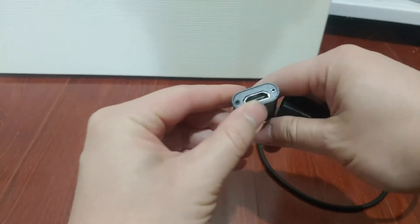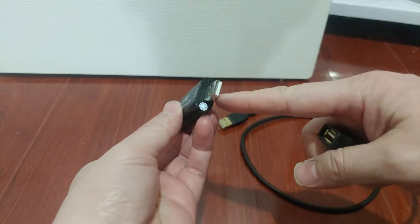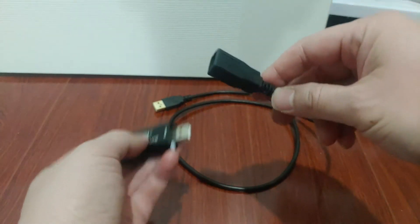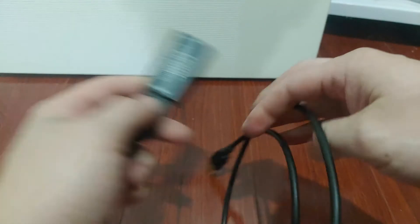This is the HDMI input and this is the USB 2 output. You plug this end into your laptop. I'm using a USB extension cord so that way it's easier to connect things further away.